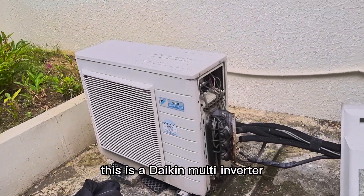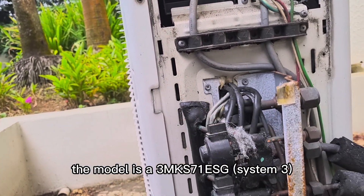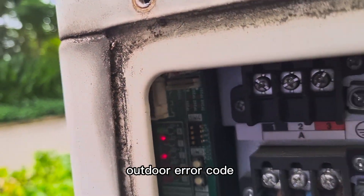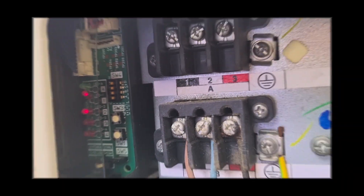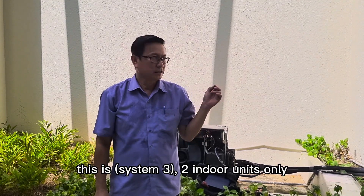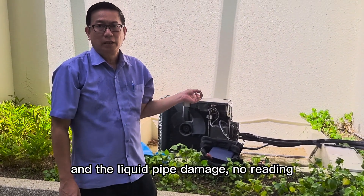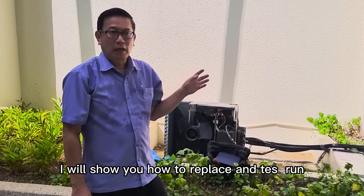This is a Daikin multi-inverter, model 3MKS71ESG, system 3. The error codes are J8 and J9. This system 3 is a 2MKS71ESG. We found the gas pipe thermistor is faulty and the liquid pipe thermistor is damaged with no reading. Today we come to replace the thermistor and we will show you how to replace and test one.